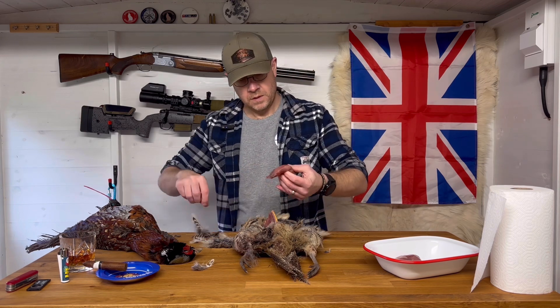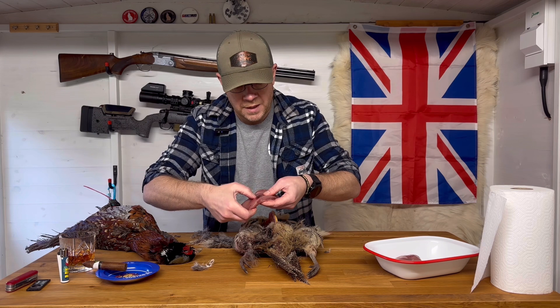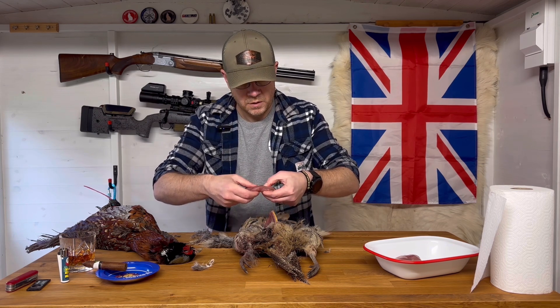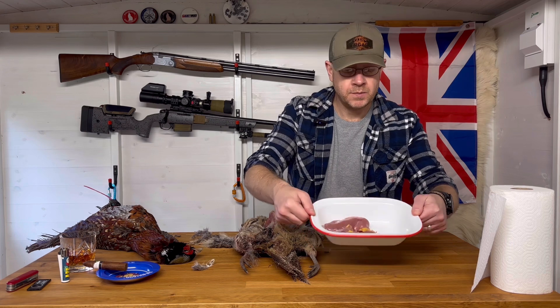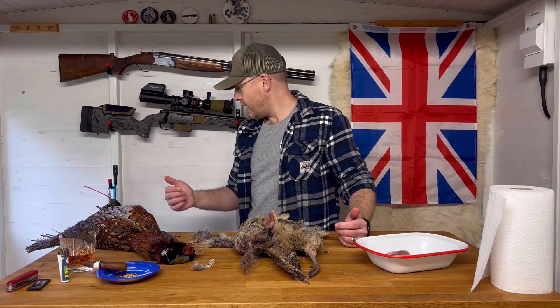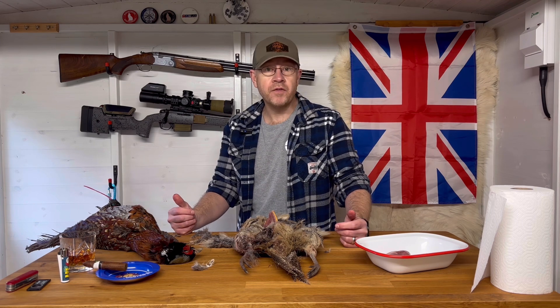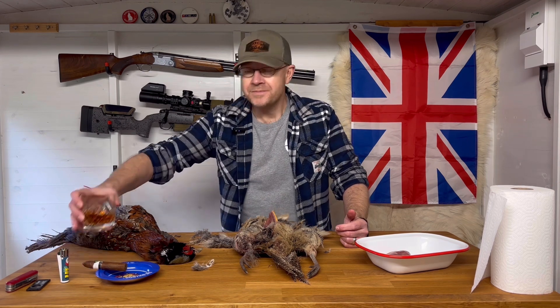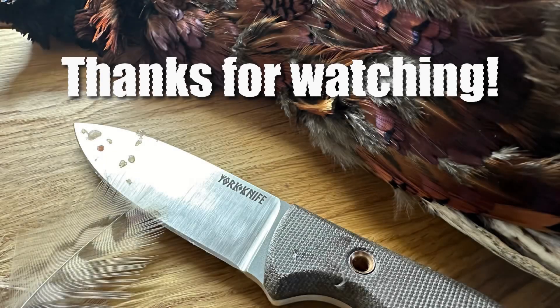And there we go. You can see there what looks like might be a little bit of shot damage — we might have a pellet in there, or maybe just a bit of bruising. Anyway, nice couple of breast pieces there. We'll get the cock bird done next and then onto these two. Any questions about preparing pheasant, just give me a shout. These are going to be pan fried later just with some vegetables and Yorkshire puddings as well — they'll make a lovely meal ahead of Christmas. Merry Christmas — we'll see you next time.